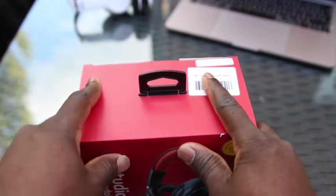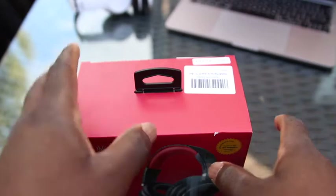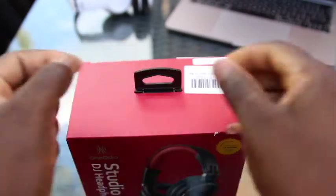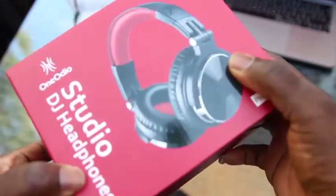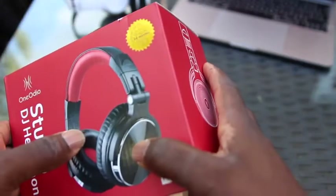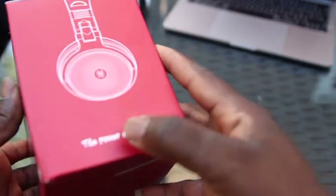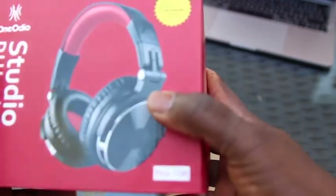Hey everybody, welcome once again to Kojo Tutu Live. Glad to come your way again with yet another review. Today I have with me the One Audio Studio DJ headphones. I don't quite remember the price — I need to check on that — but it wasn't that expensive. I got it together with some other gadgets.